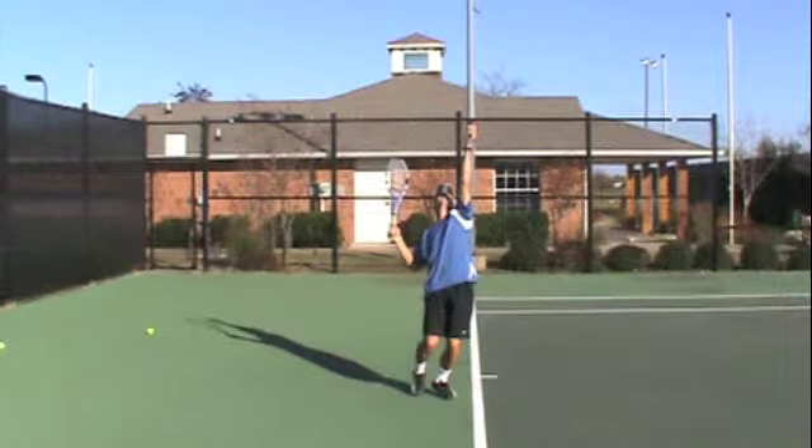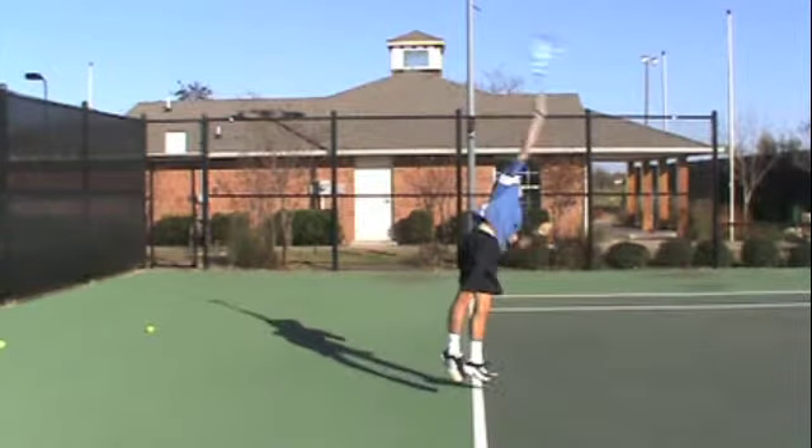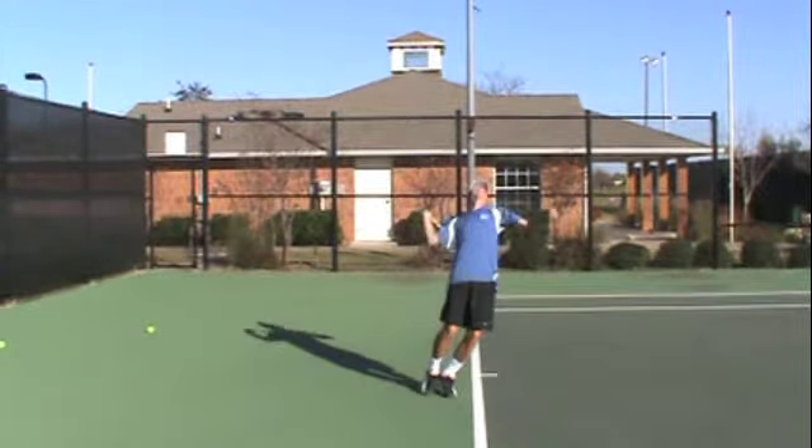So if we look at Felipe here, notice how his right leg is already back. He's not taking a step towards the fence. Rather, he starts wide and then brings his right foot to his left.